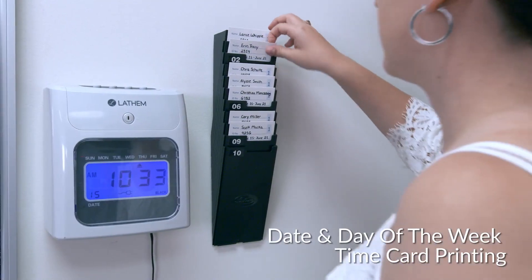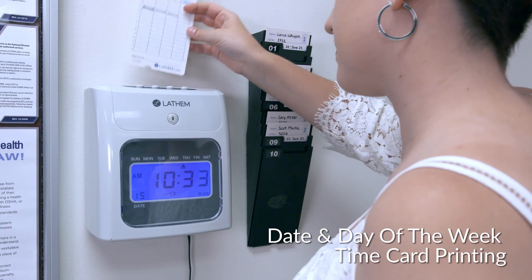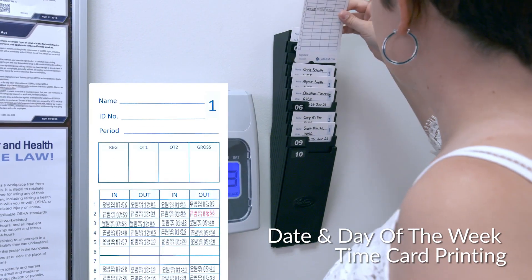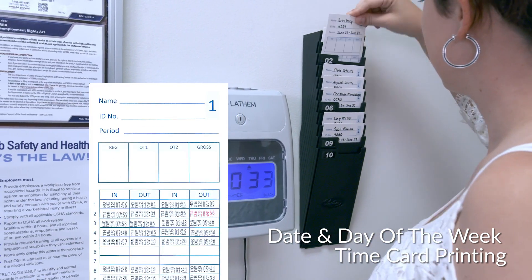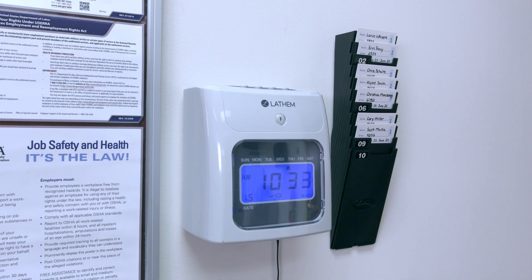Most time clocks only print the day of the week or the date on employee time cards. The 400E gives you both. Your employees' time cards will show both the date and day of the week for each punch, so there is never a question about when an employee clocked in or out.